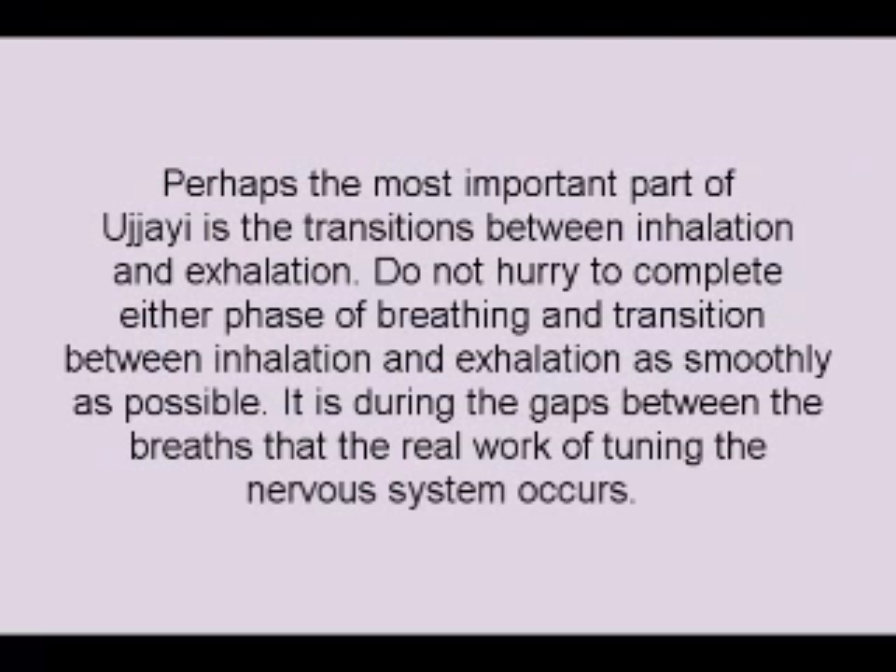Perhaps the most important part of Ujjayi is the transitions between inhalation and exhalation. Do not hurry to complete either phase of breathing, and transition between inhalation and exhalation as smoothly as possible. It is during the gaps between the breaths that the real work of tuning the nervous system occurs.